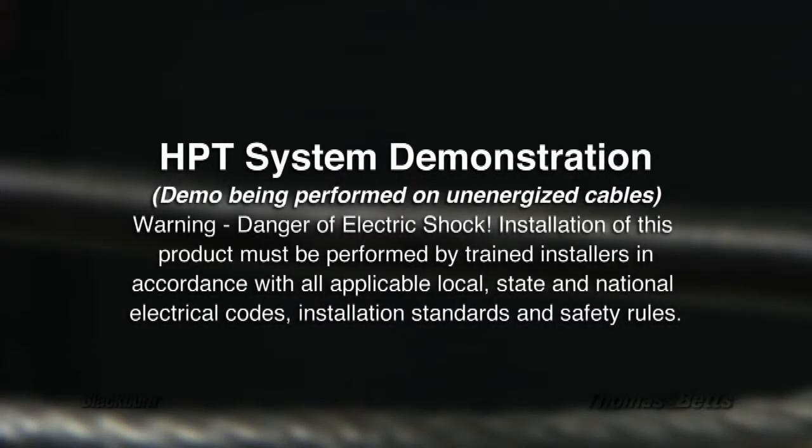Warning, danger of electric shock. Installation of this product must be performed by trained installers in accordance with all applicable local, state, and national electrical codes, installation standards, and safety rules.